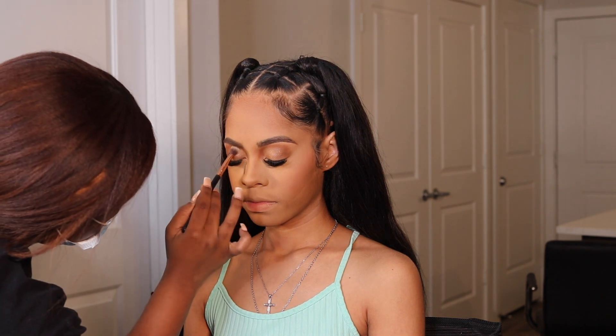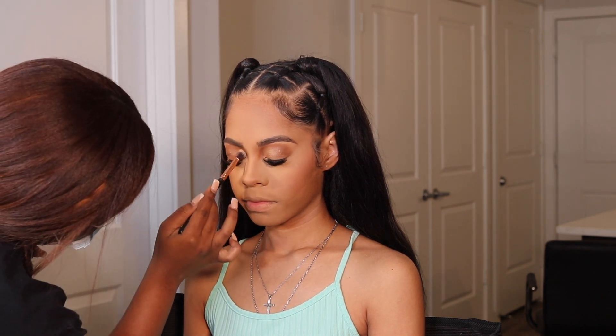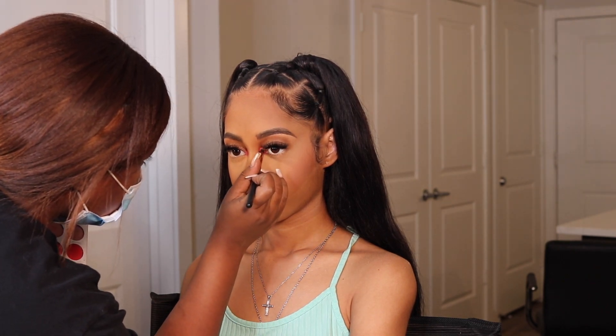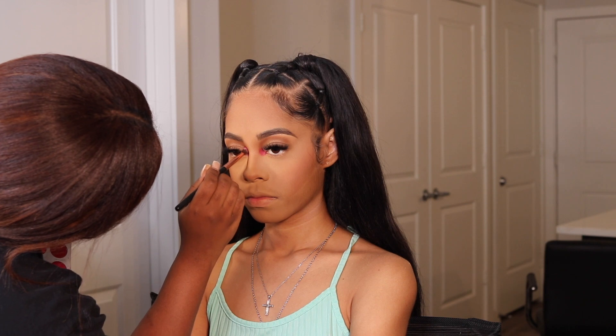Just to give her lid a little bit more pop, I went in with some MAC pigment — I'll put it down below, not sure what color it is — but it gave her eye a little bit more pop.